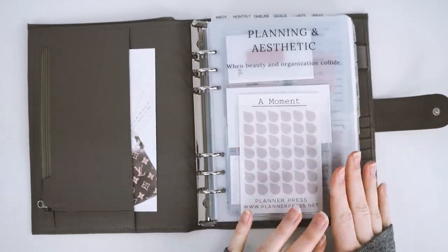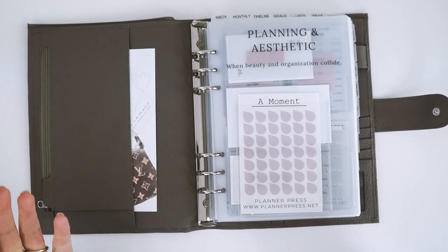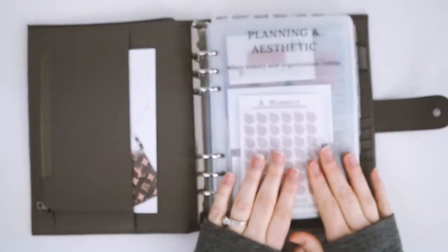That is my setup so far. I will do another flip once I get the rest of the inserts in — they should be arriving in a couple of days and I cannot wait. I hope you guys love it. I'll have all the links posted below for everything in our shop and all the cute stuff from other shops.